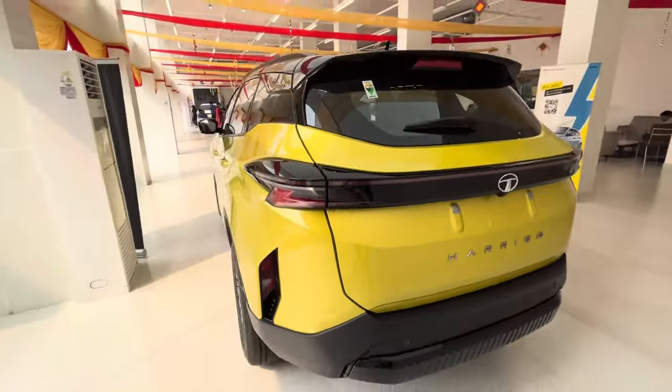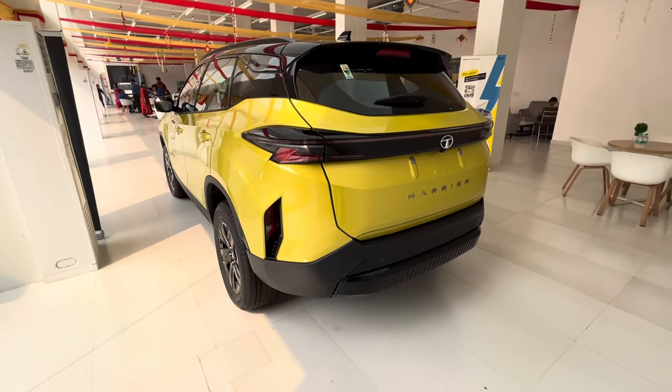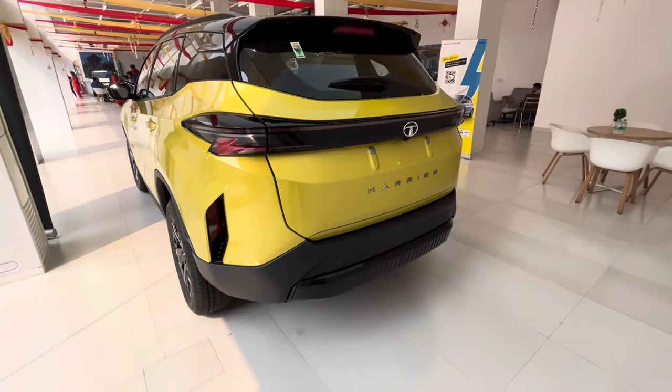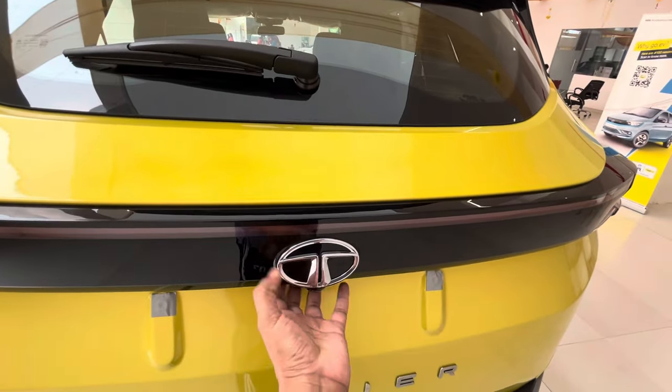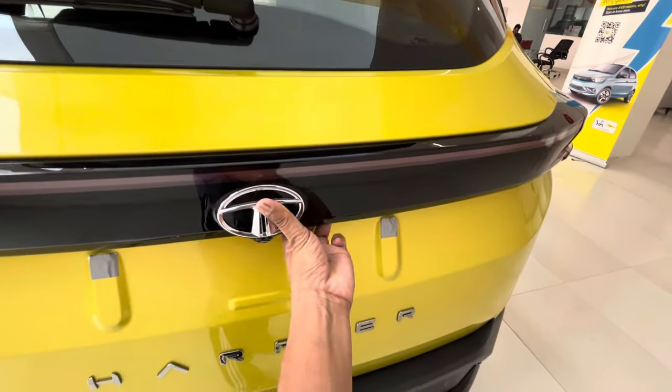In the rear profile there are not many changes — it is mostly the same as before, but the color has changed a little bit. Now let's open the boot — here it is.